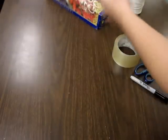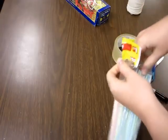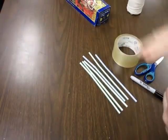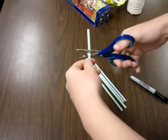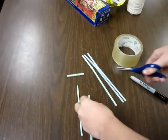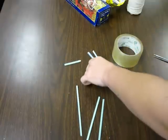So first, you're going to get five straws — actually six. These ones are bendy, so we're going to cut off the bendy part. We don't need them to bend. Maybe we'll save the bendies and do something with them later.